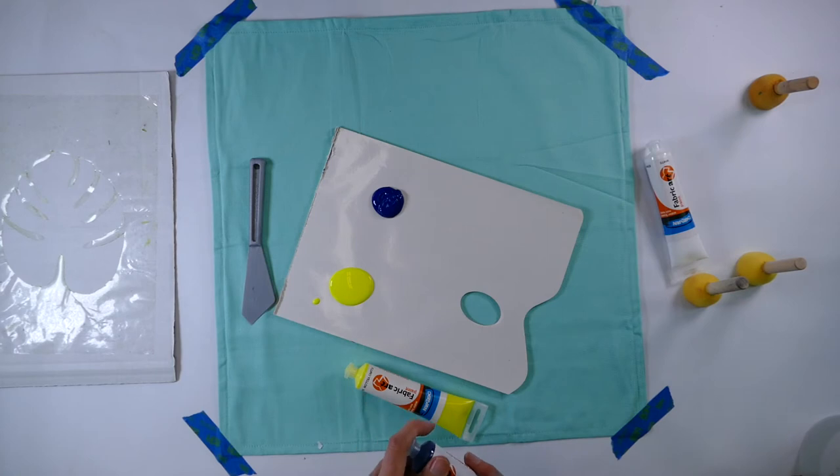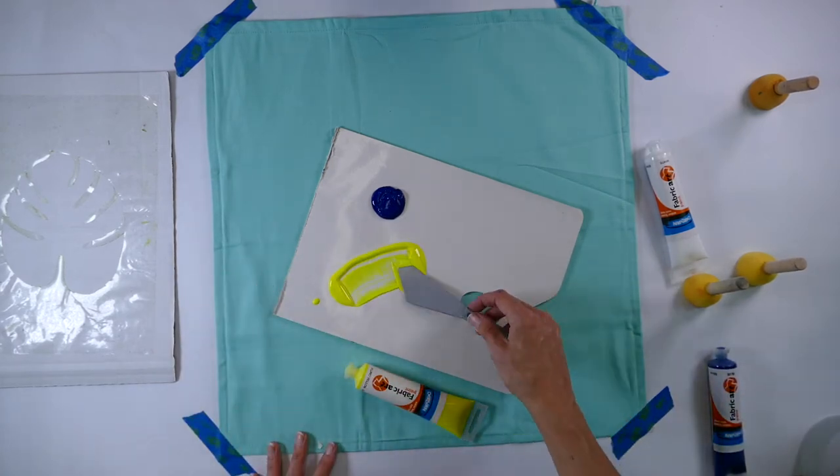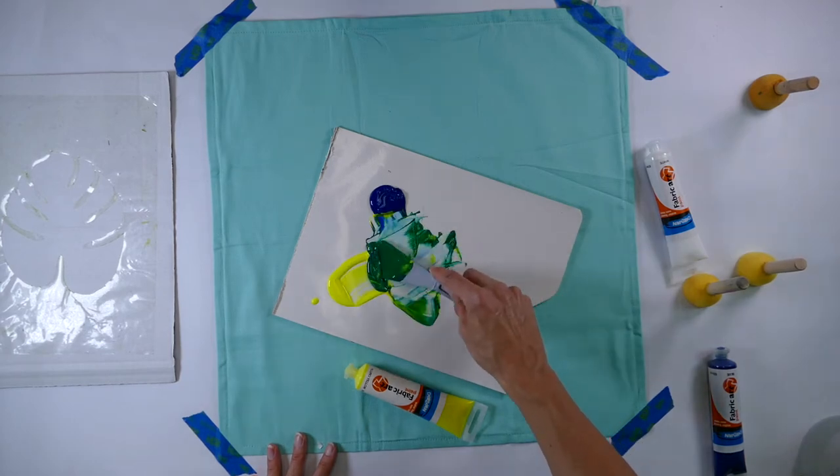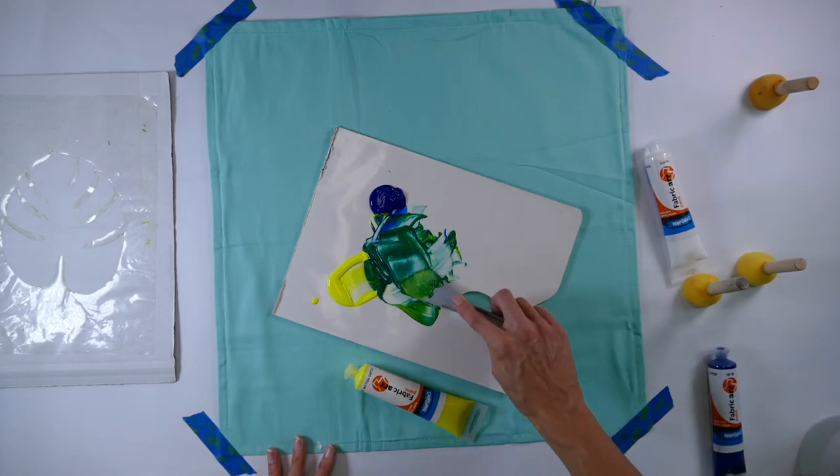Using a palette knife you want to mix the colors together to create this lovely deep green.